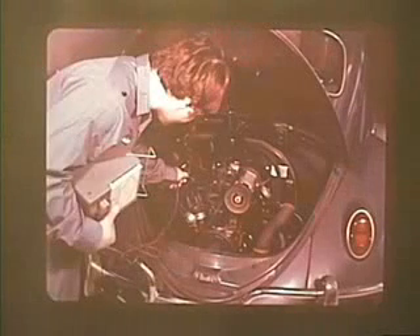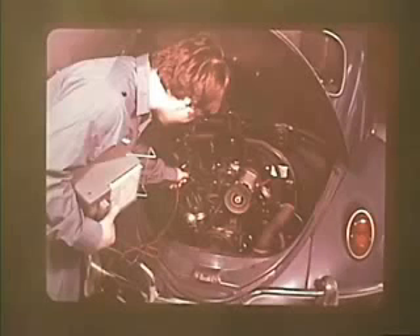Of course there are many other factors which influence engine operation: condition of the ignition system, ignition timing, compression, and engine temperature.